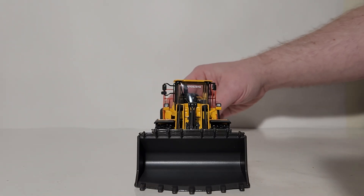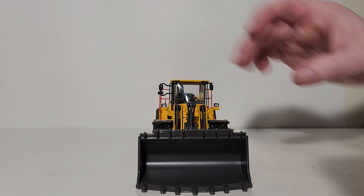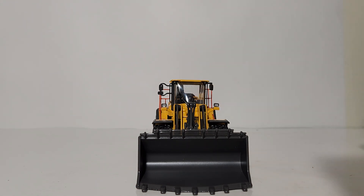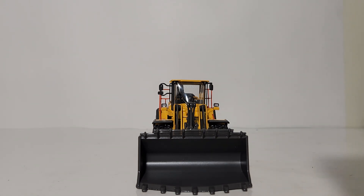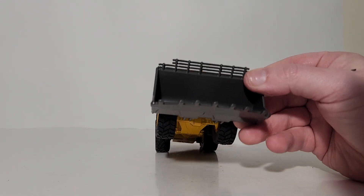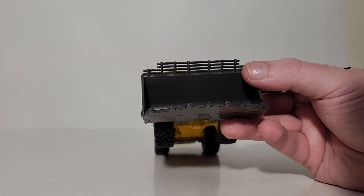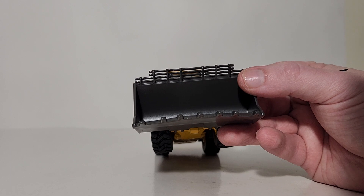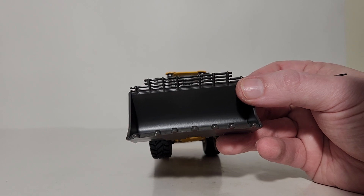Looking from the front, details include a Volvo decal on the front of the windshield, a detailed operator station, two forward-facing work lights, and a plastic windshield wiper on the front cab glass. Here is your loader linkage and aggressive rock bucket — the bucket has seven teeth on it. At the top it has see-through visibility perforations, which is an excellent addition and should become the standard for every wheel loader model going forward, as it adds so much immersion.